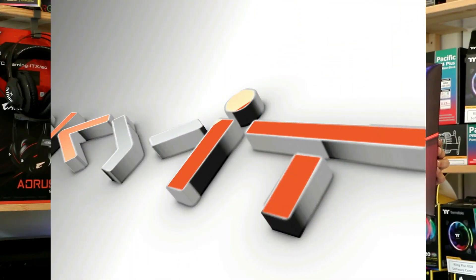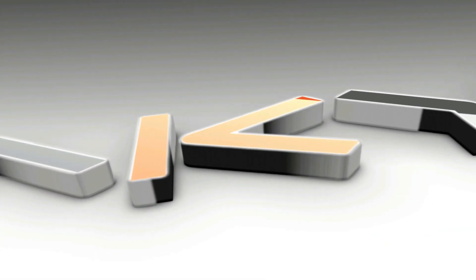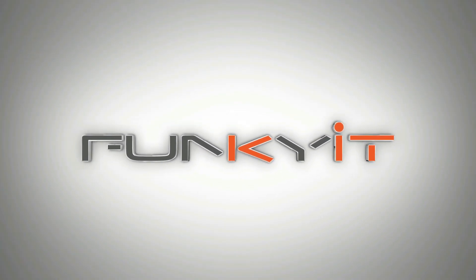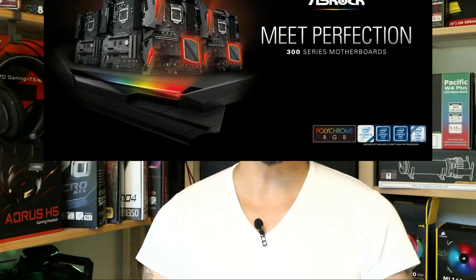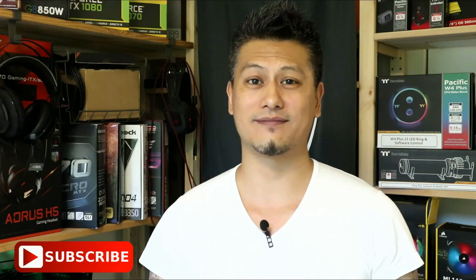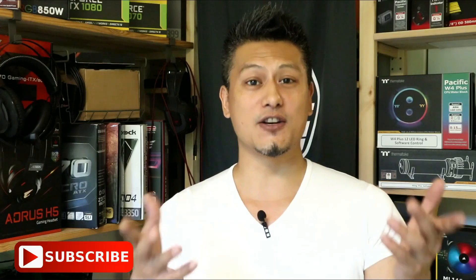What's up guys, Winston here. Today we'll be taking a quick look at the ASRock B365 Phantom Gaming 4. This video is made possible thanks to ASRock, makers of mainstream and enthusiast motherboards. Get yours now via the affiliated links in the description below, and don't forget to subscribe to our YouTube channel.